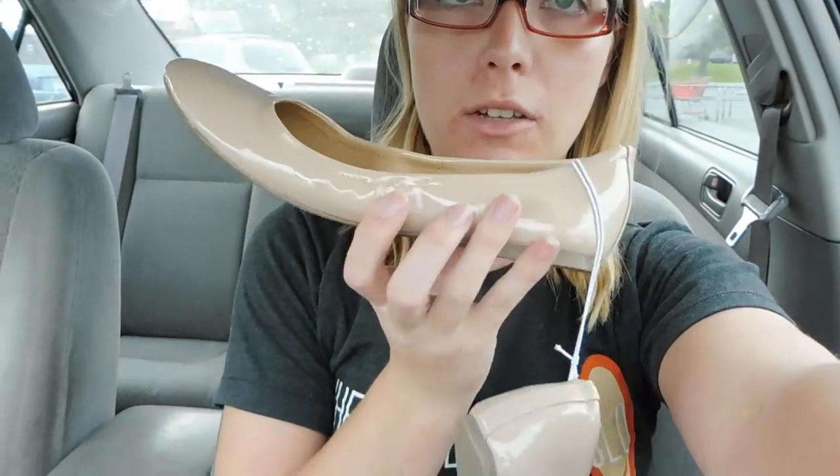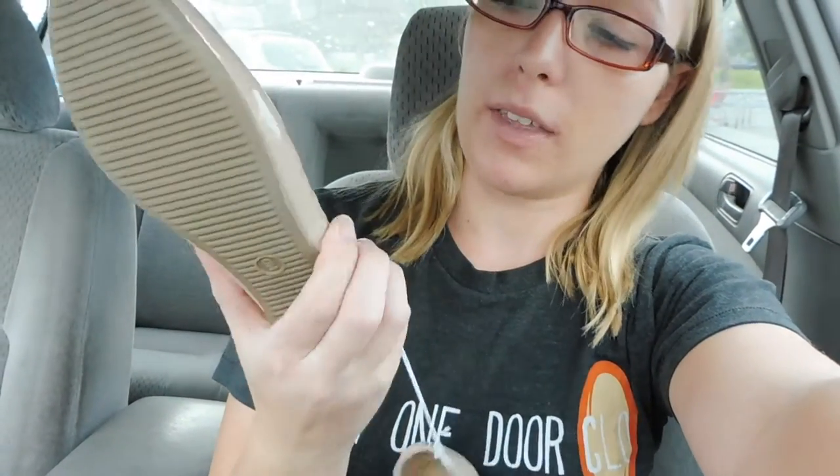I did find some shoes. They're ballet flats. They're not like super interesting or anything, just like this, but they've got a really slick kind of side to them, so I figured that the comic books will stick on them very well.